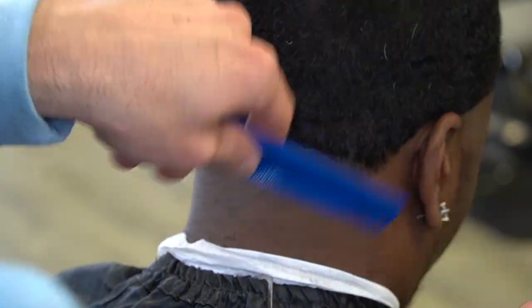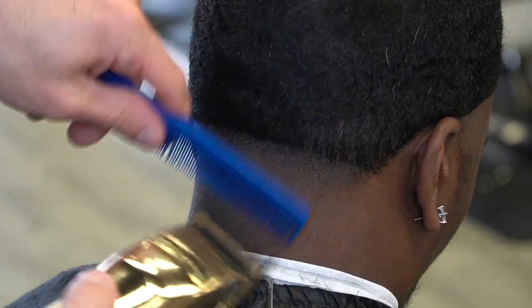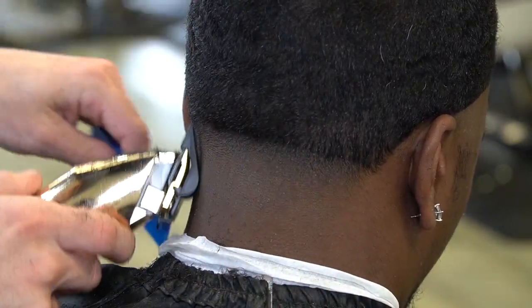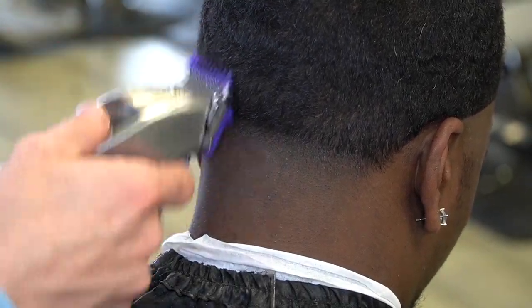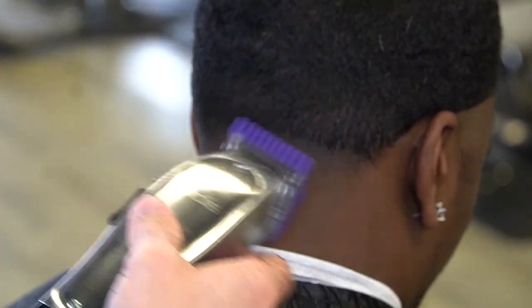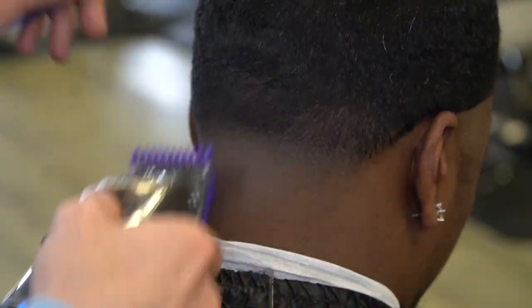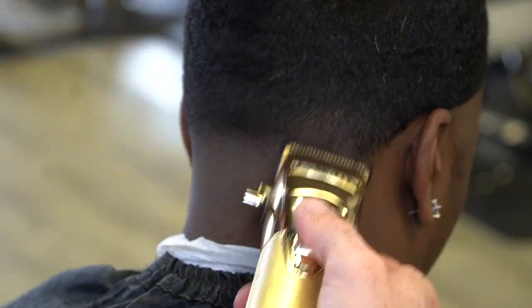Now I've got the number one and a half guard on, going up just a little bit to give myself room to come up with the one guard so I don't push this fade up too high. Now I've got the one guard on and I'm gonna set this guideline in like a full inch right up under where we left off with the one and a half. Then I close it halfway, go halfway down the guideline, close it all the way at the bottom of the guideline — knowing that it's not going to take the line out, but it's going to give me a solid foundation to make it easier when I come in with the zero guard or the half guard to take the line out completely.